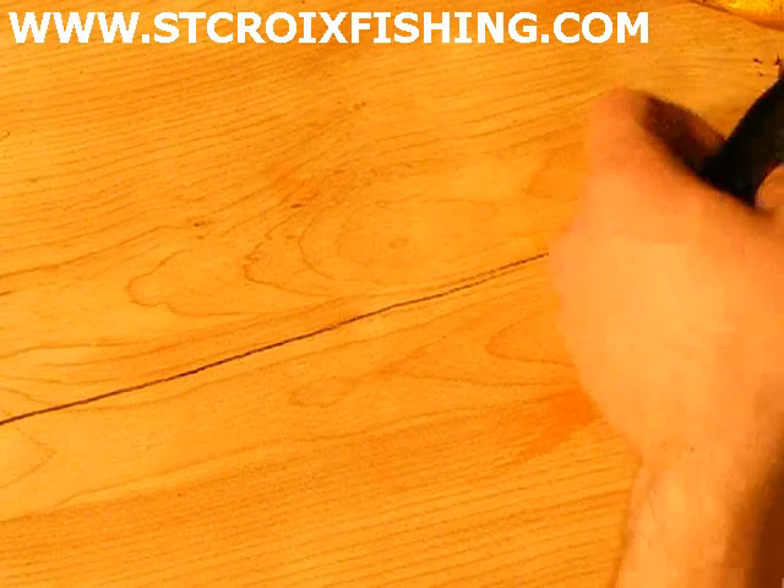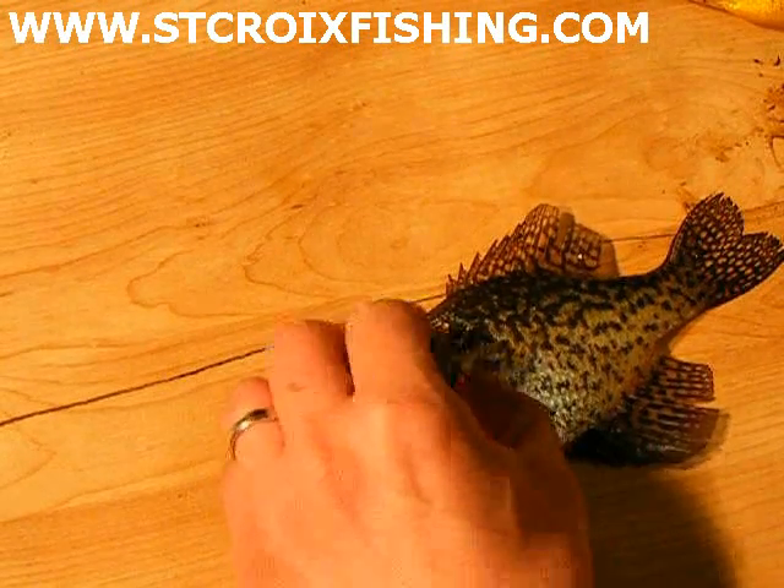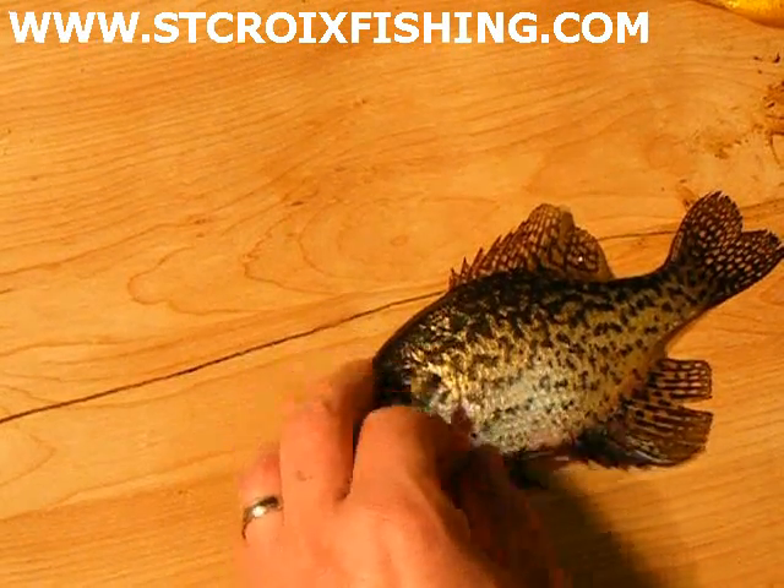Welcome to StCroixFishing.com. Today we're going to go ahead and fillet some crappie and sunfish.